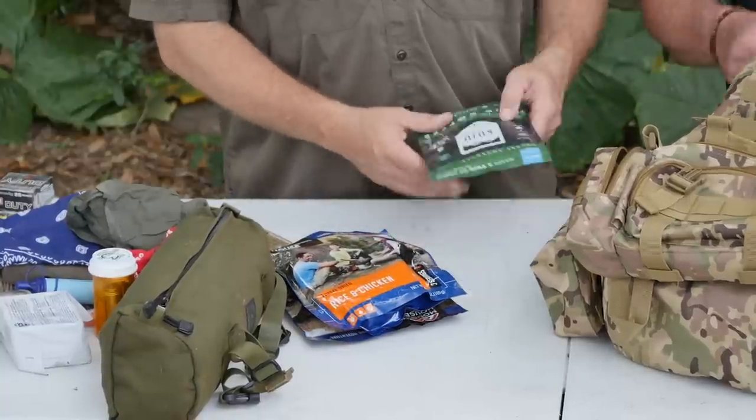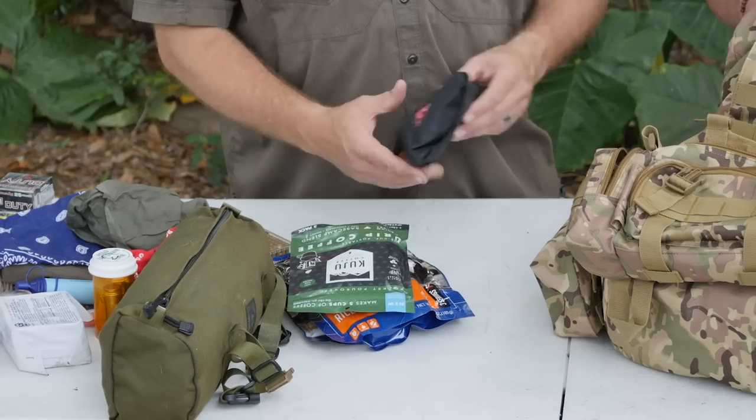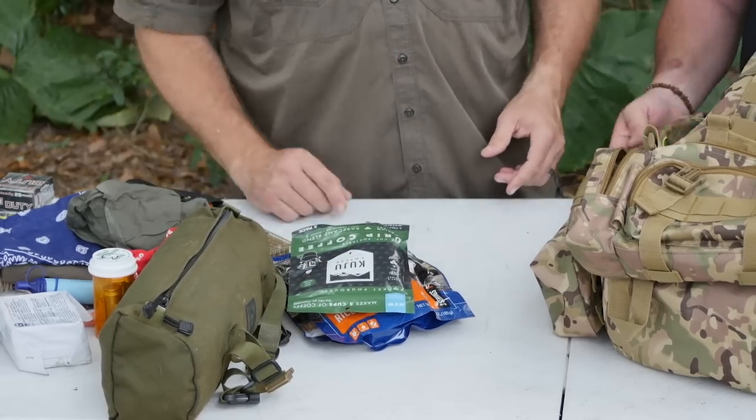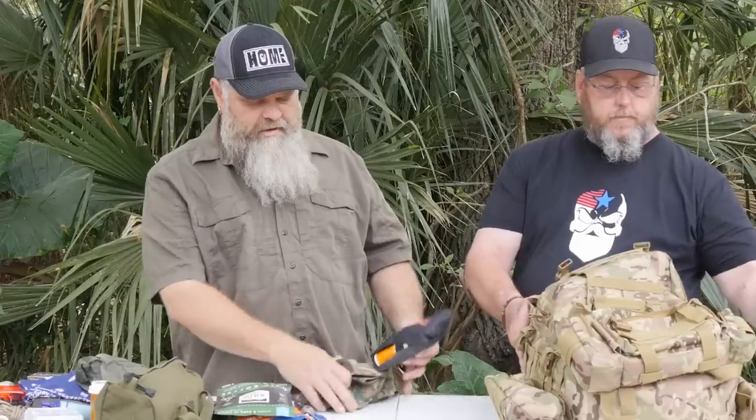Chow time — gotta have your coffee. Interesting kit. A gun cleaning kit — yeah. Two hats: one little boonie hat, one trucker hat. One thing I'd say about the gun cleaning kit: if you're in a survival situation walking home and you're shooting your gun enough that you need to stop and clean it, you're not going to make it home. A very small bottle of CLP and some rags would be sufficient.